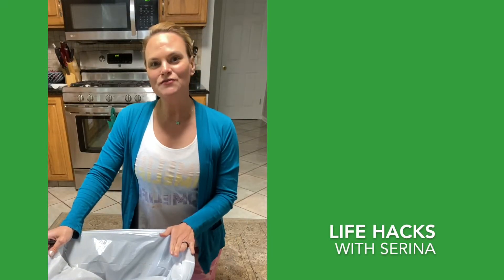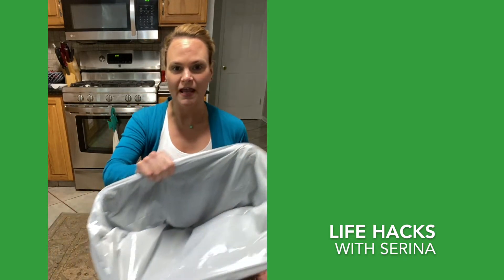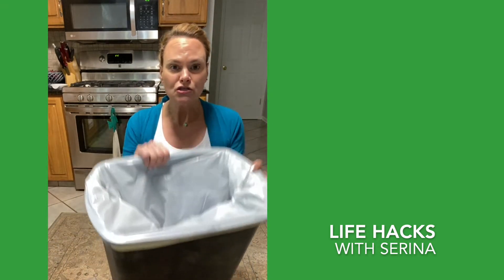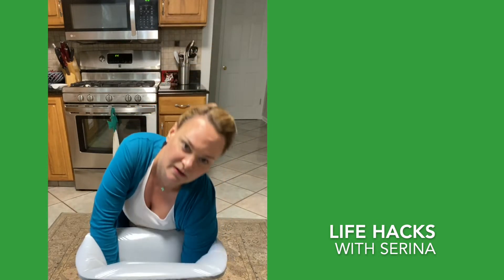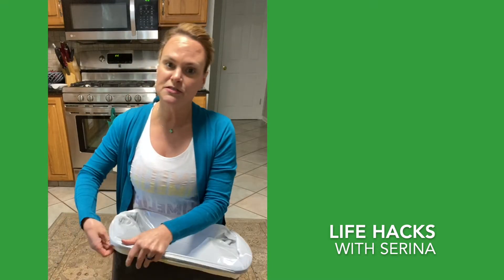Hi, Serena here, got another set of life hacks for you. This one is something that always frustrates me — you go to switch out the trash bag in your trash can and it's stuck, like suction. What really happens is that when you put the bag in, you create a vacuum, so everything sucks in and makes it harder. You're basically having to dive into the bottom of the trash can to actually use the bag properly.